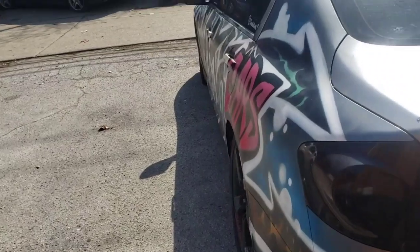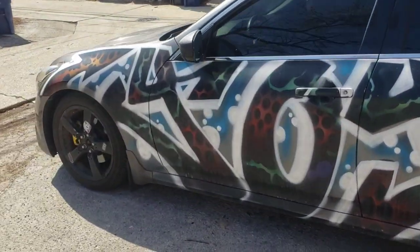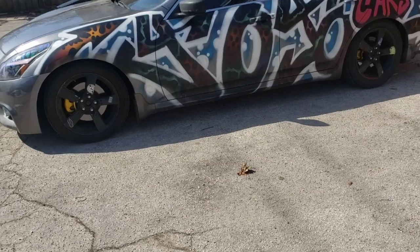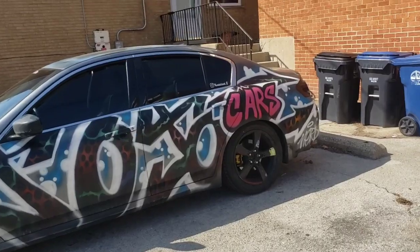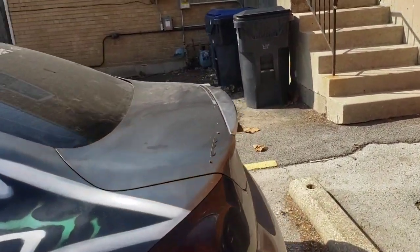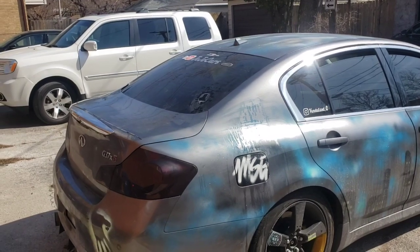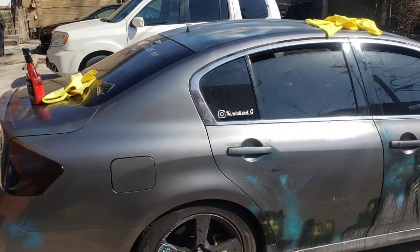Yeah, this is gonna suck but hey, I gotta do what I gotta do. I'm trying to get this car gone hopefully today — it's still kind of early. If I can get this paint off for majority, I'm gonna just send it. So I'm gonna try to see if I can get this whole other side off literally using paint thinner.